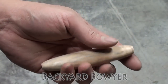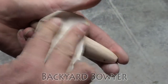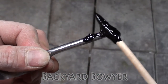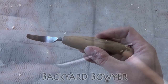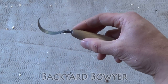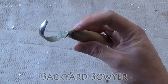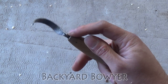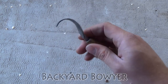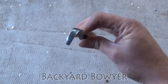Now that the handle is pretty much where I want it I'm going to hand sand it and finish it. Now I'm going to apply some hot pitch onto the tang of the knife. I ended up losing some of my footage so you didn't get to see me put this in or sharpen the edge. Once it's set I put a bevel on it and sharpened it — I gave it something of a convex edge and then polished it with a little bit of compound.